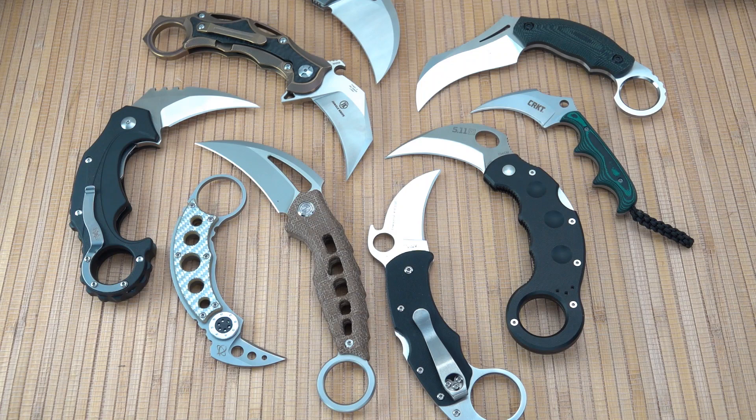Welcome back Blade Fans. This Old Sword with you and we're endeavoring upon something a little different and more complex today in terms of the number of items on the table. Bear with me as this may get put together in a string of multiple takes, but it should look pretty smooth to you in the end. We are taking a look at karambit knives today.